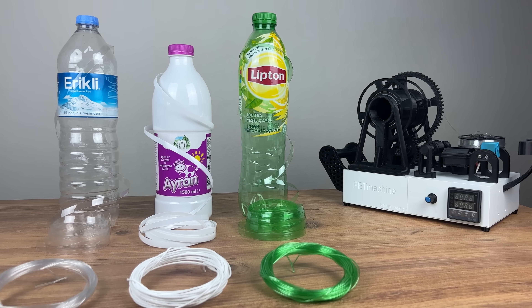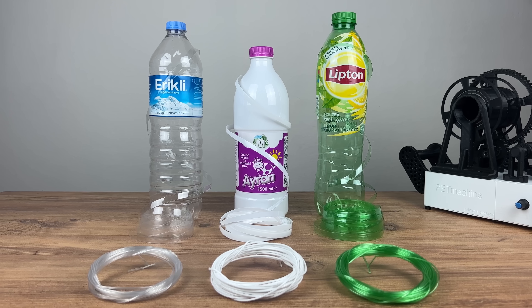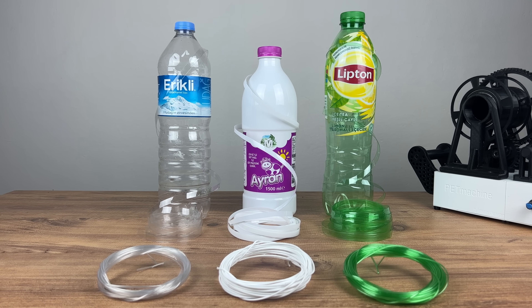Almost every PET bottle can be processed in this way, so it gives many opportunities to make your own filament at home and take care about the environment.